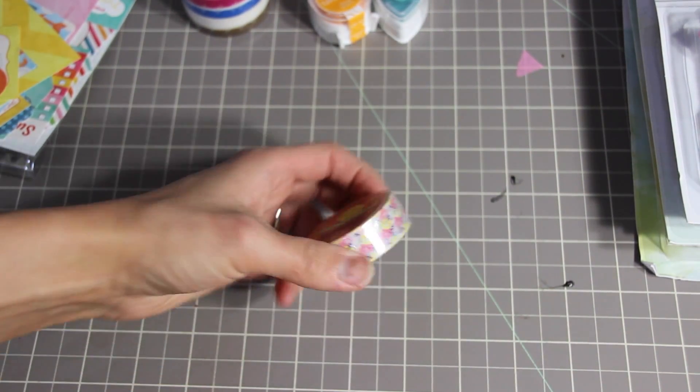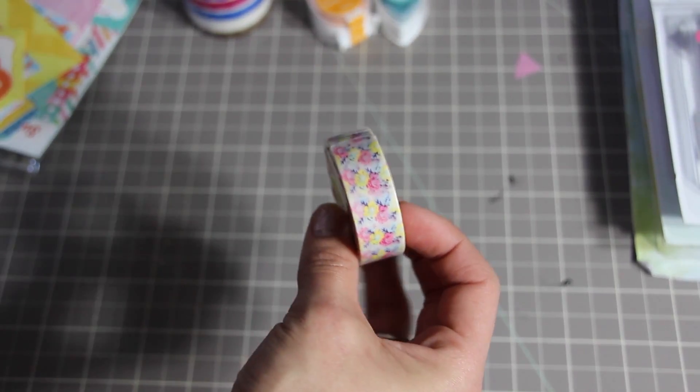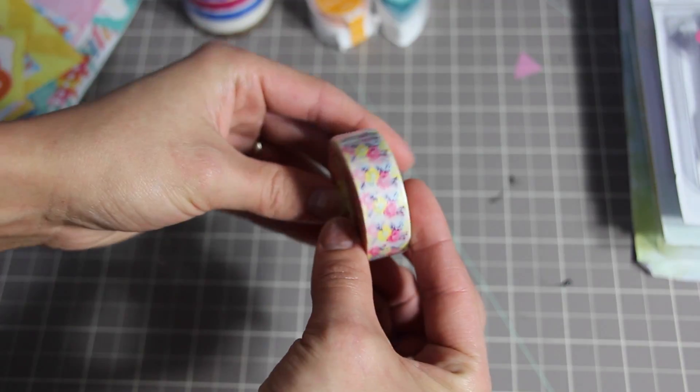The next thing I got was from AliExpress — it was just this floral washi tape. I thought it would be really beautiful.